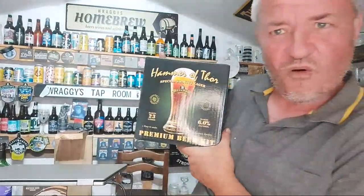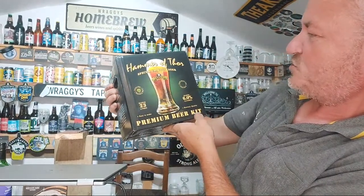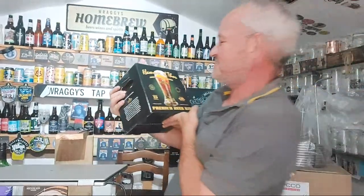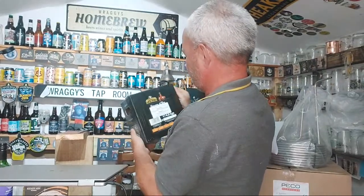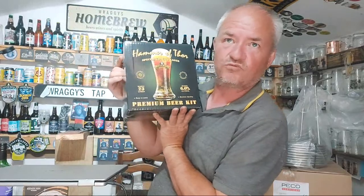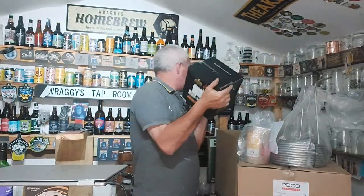And then there's Hammer 4, a special gravity lager — makes six percent alcohol. A decent lager. Again, Bulldog kits are amazing. I've only ever had one that was dodgy and that was my fault for trying to brew it in the shed when the temperatures weren't right.